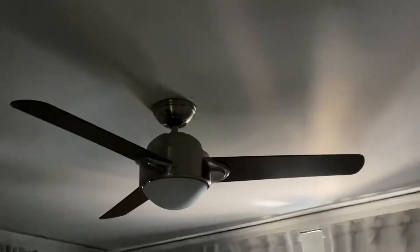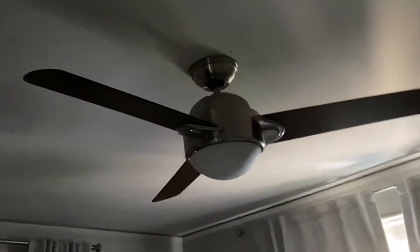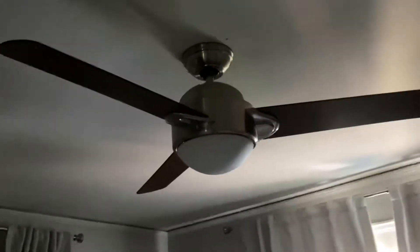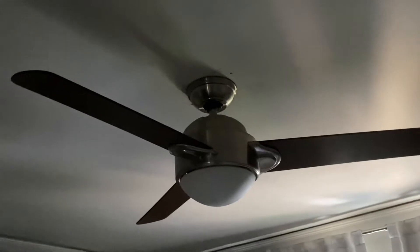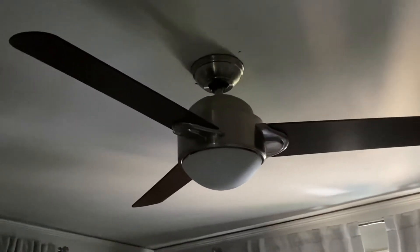In this video, I'm going to be showing the only fan that's in my parents' bedroom. It's pretty much the same one as in my bedroom. It's a Casablanca Trident, but it's in brushed nickel.